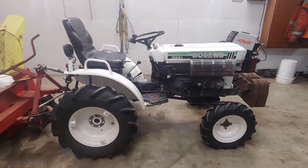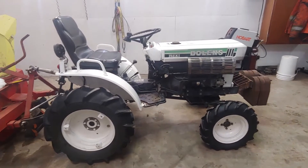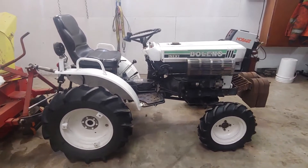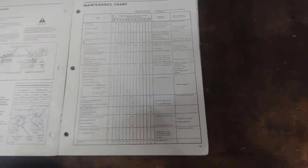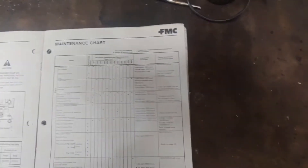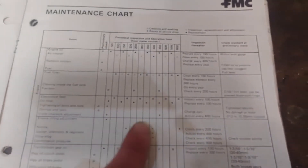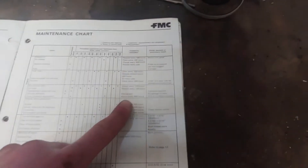Today I'm working on the Bolens G174, also known as the Iseki 1500F — this one's a four-wheel drive. I need to check and adjust the valve clearance, which should be done every 400 hours as per the service manual. The schedule is initially at 50 hours, then at 450 hours, and every 400 hours after that.